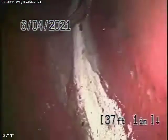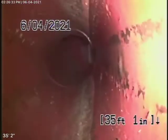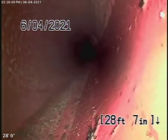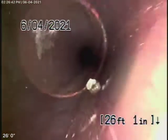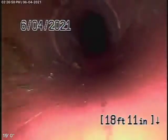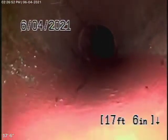We have a 6-inch clay lateral coming back from the middle of the street. As we come back, this all looks pretty good here — all in good condition. We're going to keep coming back. There are roots here.